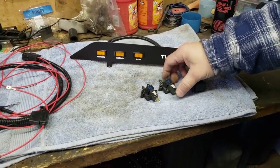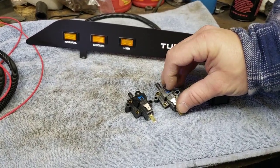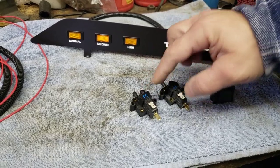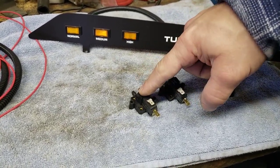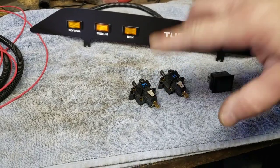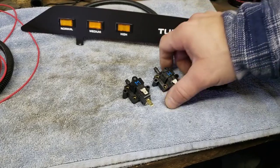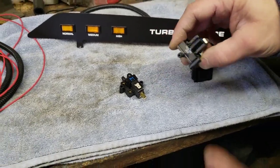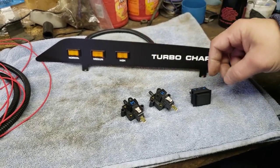We have two pressure switches here. I already have them marked H and M, meaning the high light and the medium light. They come preset to the factory style pressure settings. Medium comes on at two and a half to three PSI. The high comes on around seven. These are a little bit different from the factory ones as they have a vacuum connection, so we will have to run a T and a vacuum hose to it.